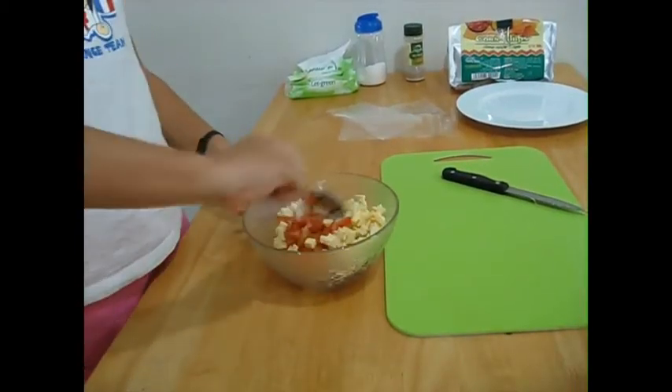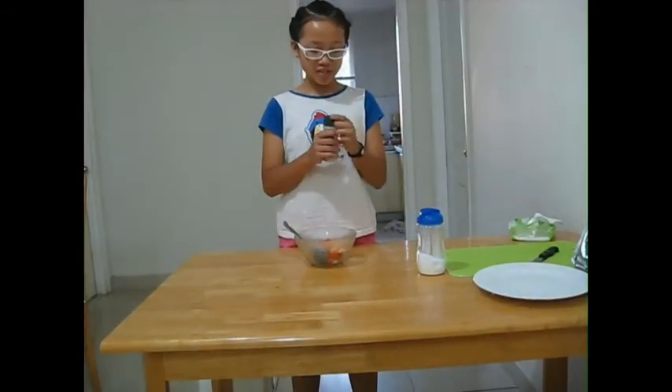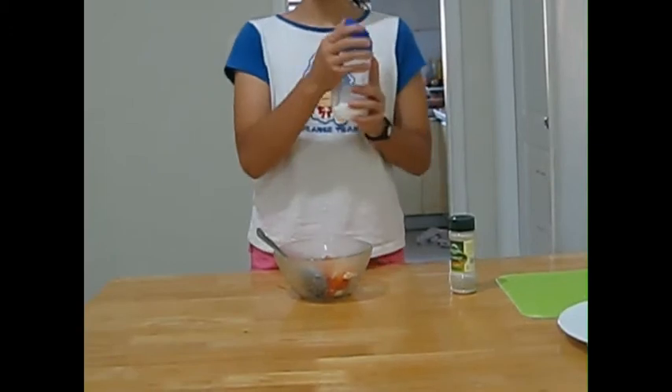Now mix the bowl that has the cheese, tomato, and onion inside. Once you're done mixing, add a pinch of pepper — only a pinch, or else it will taste bad — and also a pinch of salt.